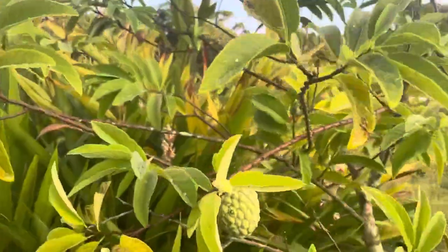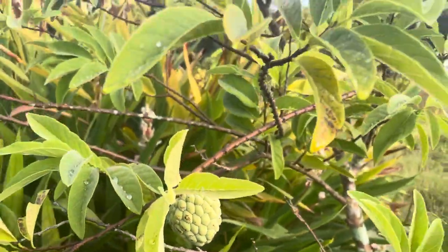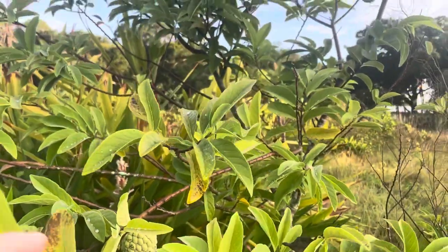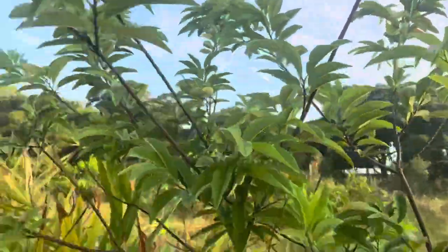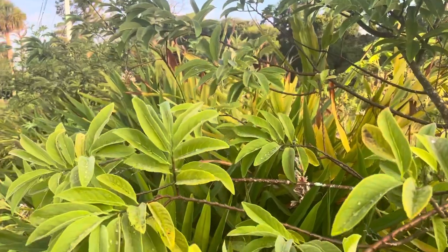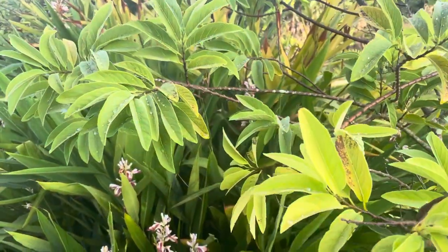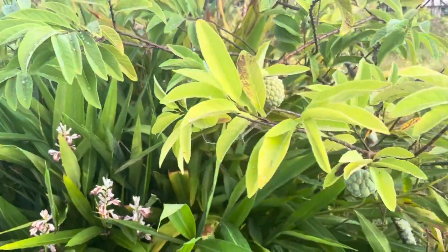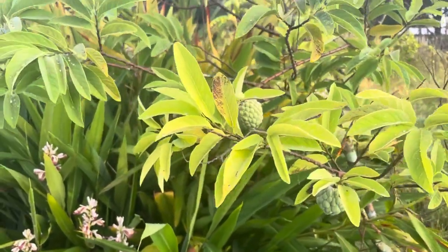They're good — they have a lot of seeds. I prefer the chewy ones; I believe these are the chewy green sugar apples. Though, as with all nursery-grown trees, it seems everyone gets their labels mixed up, so there are some Thai lessards mixed in here unfortunately.